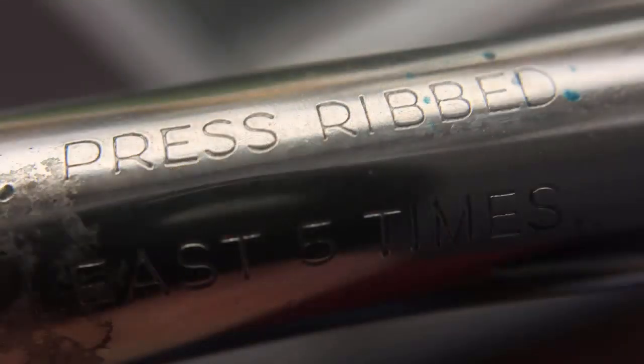The pen came with an aerometric converter. I'm actually unsure if you could remove this and use cartridges — since this pen is on loan, I didn't want to pull it apart, but I believe you could take that out and use it with cartridges as well. On the side of the converter housing it's stamped Parker, and then says Parker Pen Company, London, England. And finally it says: to fill, press ribbed bar at least five times. Who needs a manual when you have your instructions written right there on the side of the pen? In order to fill this pen, you press down the bar, insert it into the ink, and then release it.